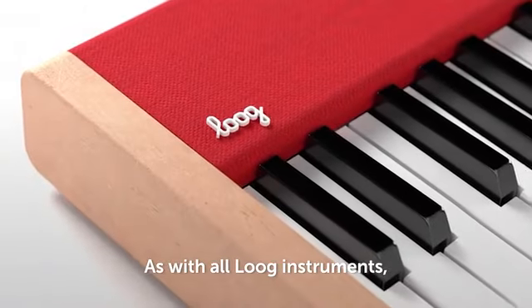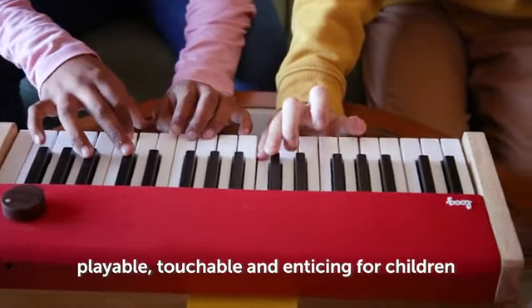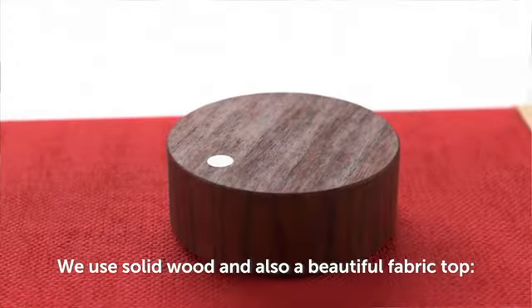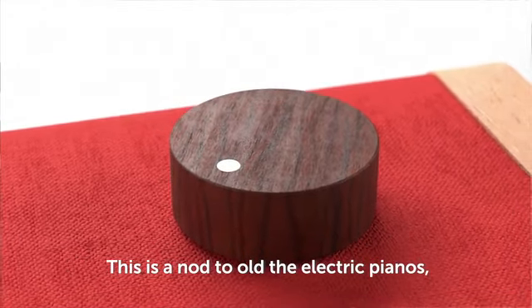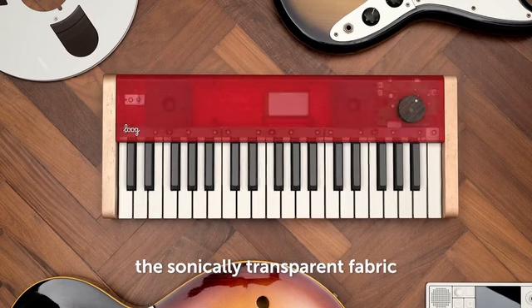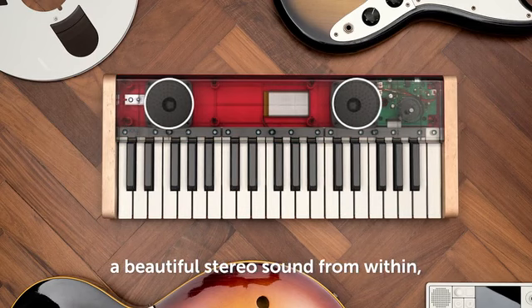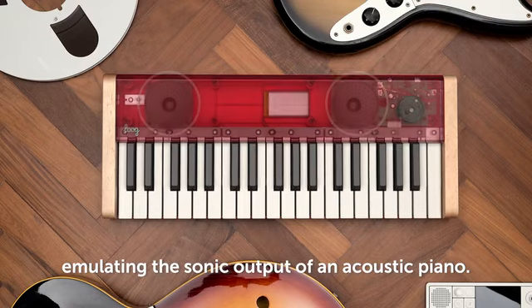As with all Lug instruments, we went with good, honest materials — materials that make the instrument playable, touchable, and enticing for children and for grown-ups too. We use solid wood and also a beautiful fabric top. This is a nod to old electric pianos and also a very pragmatic design choice. The sonically transparent fabric allows the built-in speakers to project a beautiful stereo sound from within, emulating the sonic output of an acoustic piano.